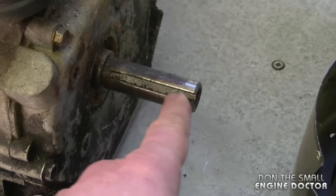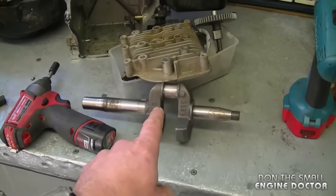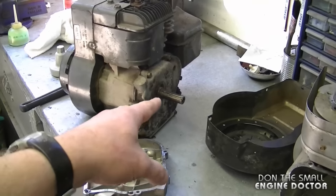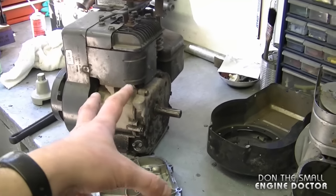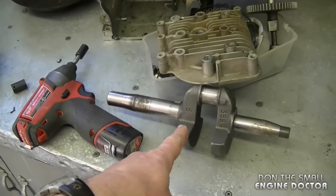For example, most crankshafts are keyed like this while others may have a tapered end like this. What I'm going to do today is take this crankshaft and insert it into that engine. Because that engine has a different crankshaft, I can't just take that engine and put it on the piece of equipment — I actually have to swap out the crankshafts.